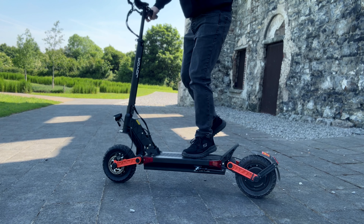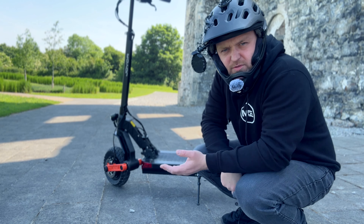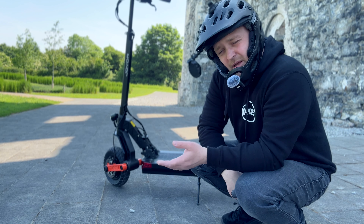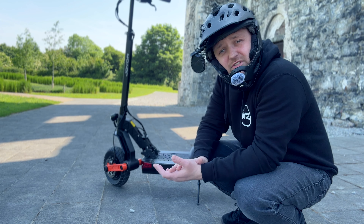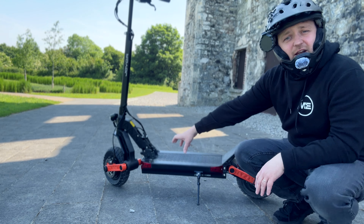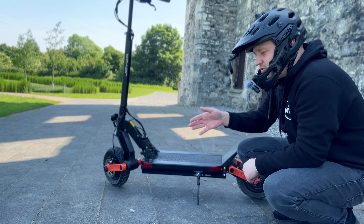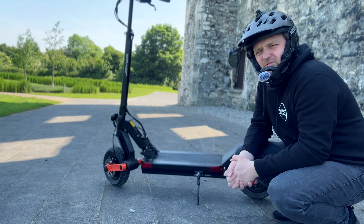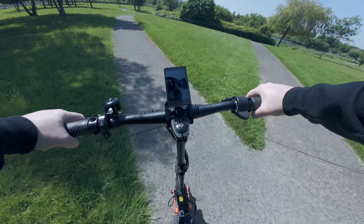For really tough bumps the bushings will help, but the 10-inch tires should pretty much do the job. Off-road might be a bit of a struggle because the suspension doesn't have a lot of give. The deck of the scooter is actually quite generous in size and reasonably high off the ground, so there's good clearance and you're not afraid of damaging underneath. I don't think it's an off-road scooter — it's definitely more of a commuter scooter.